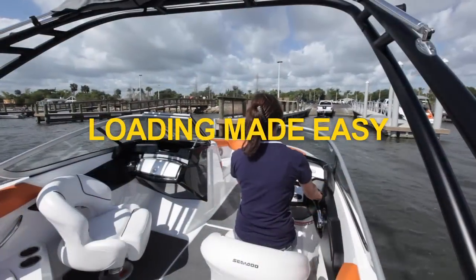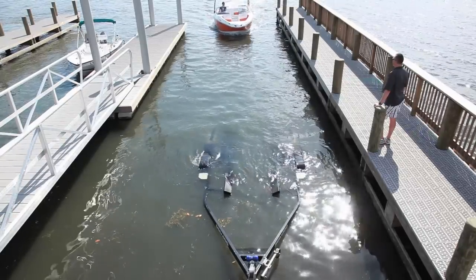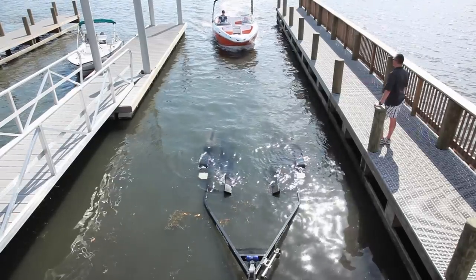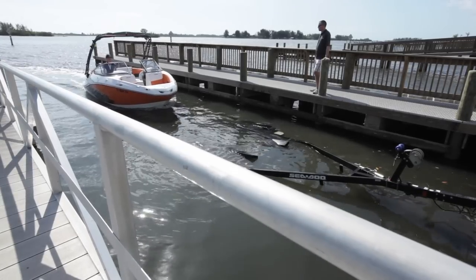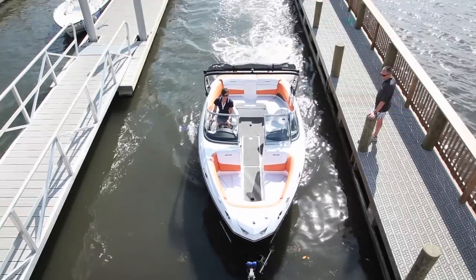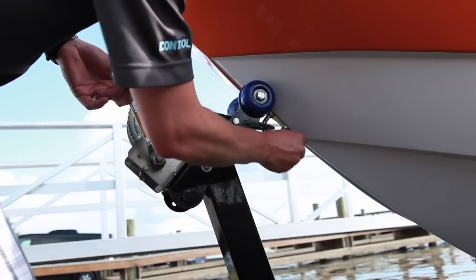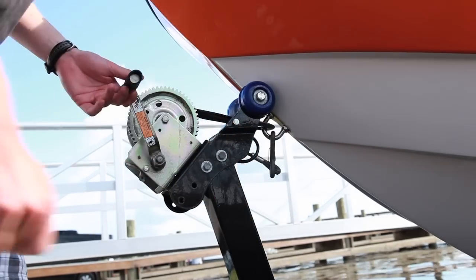Keeping the boat in docking mode also aids in loading a Sea-Doo boat. Position the boat directly in line with the center of the trailer and gently apply throttle to ease the boat forward onto the support bunks. Allow just enough power to ensure the boat is being held in place, then utilize the trailer winch to pull the boat up completely and fully secure it on the trailer. Always attach the safety cable before pulling out.